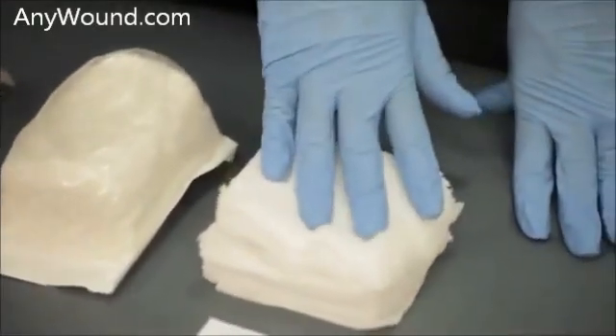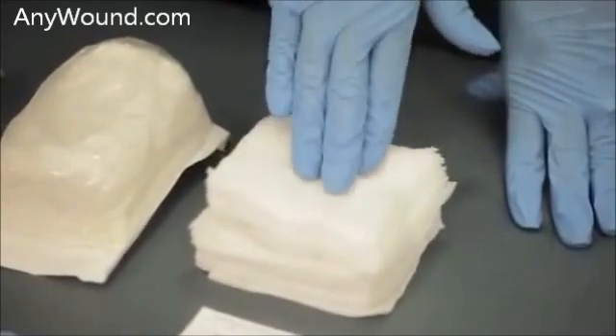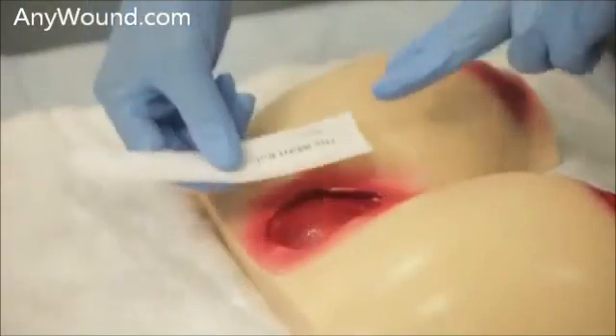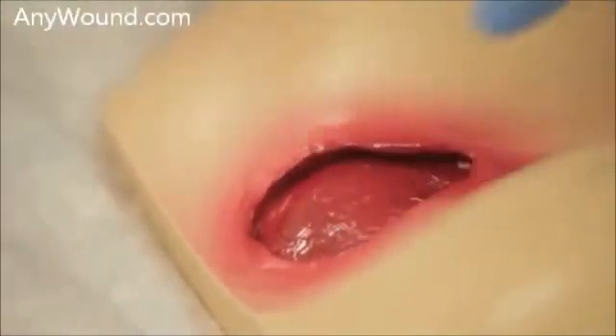These are our gauze that will be used to either secure and adhere the dressing against the wound bed, and then our measuring to determine the size of Enluxtra that will be needed. The first thing we will do is measure the size of our wound — 6 centimeters by 4 and a half centimeters.